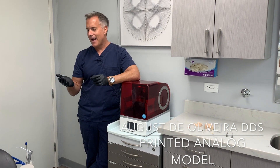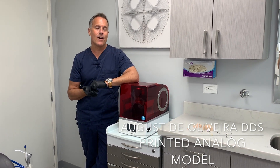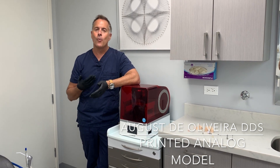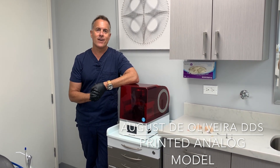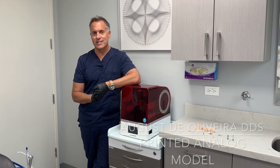You take an impression, the lab screws in a conventional implant analog, and pours up the stone. What happens if you want to reuse that analog? Well, you've got to dig it out, and in doing so, a lot of the times you damage the analog itself.